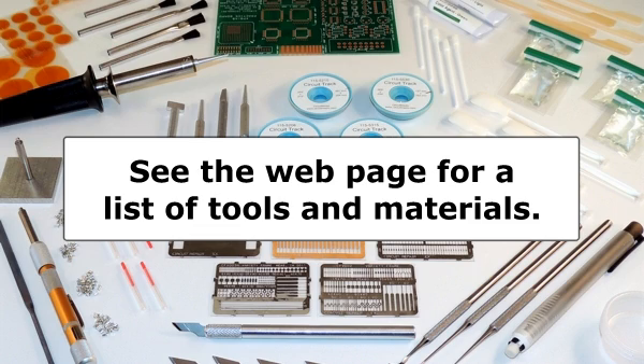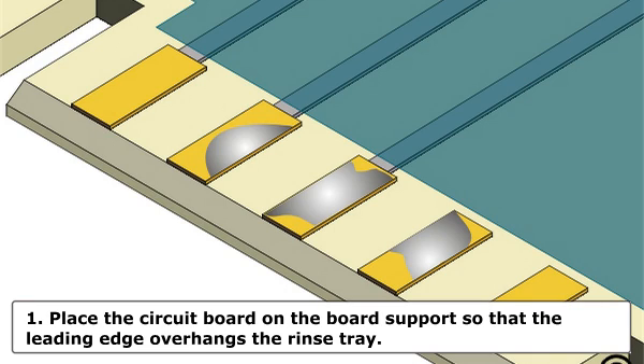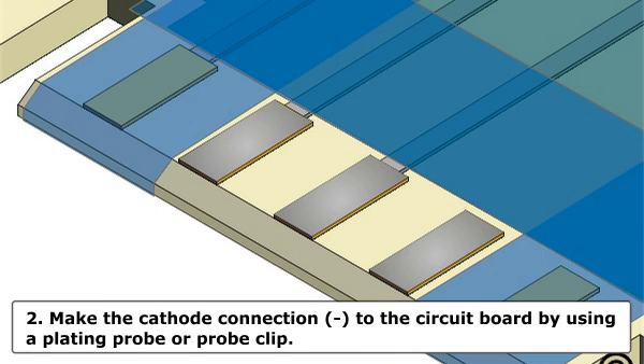The procedure follows. Step 1: Place the circuit board on the board support so that the leading edge overhangs the rinse tray. Step 2: Make the cathode connection to the circuit board by using a plating probe or probe clip. Connect the probe clip directly to the wire bus connection or to the edge where conductive paint has been applied. The cable should be connected to the minus or black jack on the power supply.